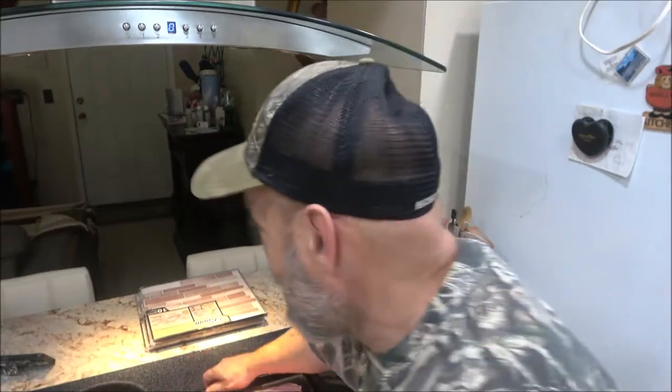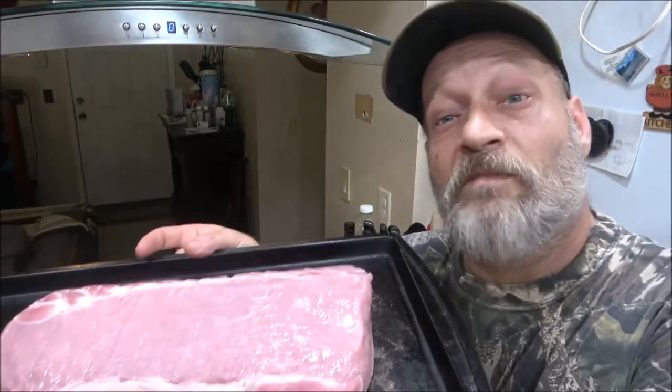Hey everyone, SheaBear1000 here. Today we're going to be baking a pork loin in the oven. Stick around and I'll show you what I'm going to do — it's really easy.